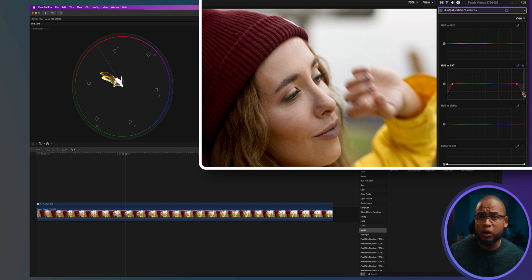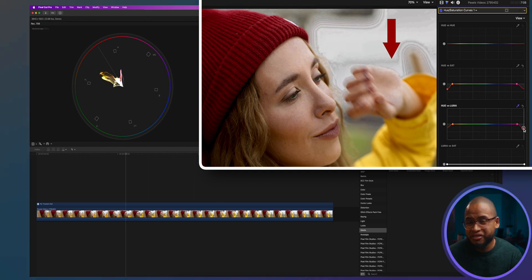We can even reduce the luma or brightness of this color. Just use the color picker on the hue versus luma curve, but don't do it too much because it will create this effect — that's because there is too much difference between the brightness of this color and the color next to it.